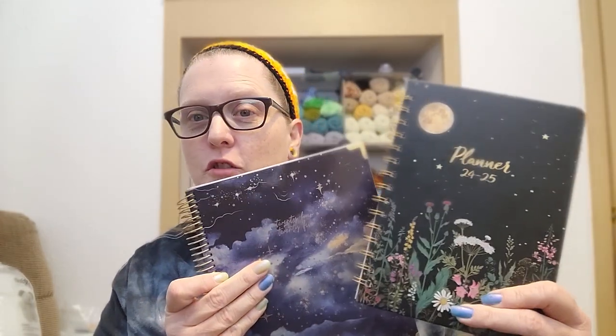Hey guys, welcome back to Planet J Judah and it's that time of year again — time to get a new planner. I actually have two.